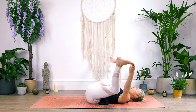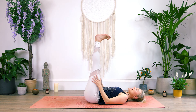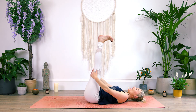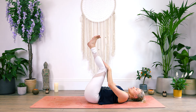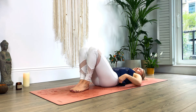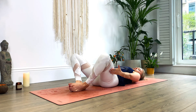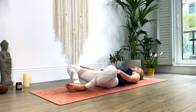Last breath in, and as we exhale, releasing the toes, the feet, or the ankles. Extend the legs back up to the sky, keeping a flexion in the feet. Give those backs of your legs a little massage here. And then slowly bending the knees, bringing the feet down to the mat. We're going to release into our reclined butterfly, our Supta Baddha Konasana — let the soles of the feet touch, and then gently let the knees fall either side. Just let gravity do all the work here.